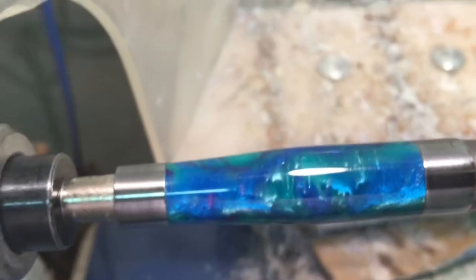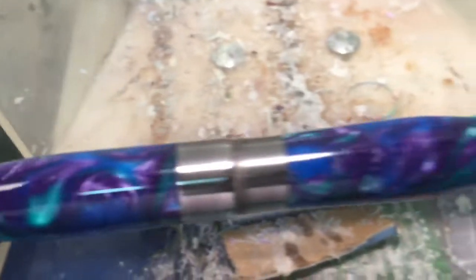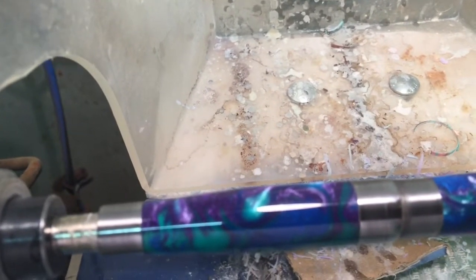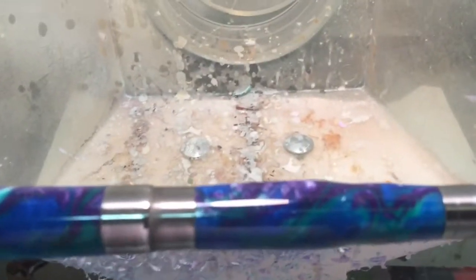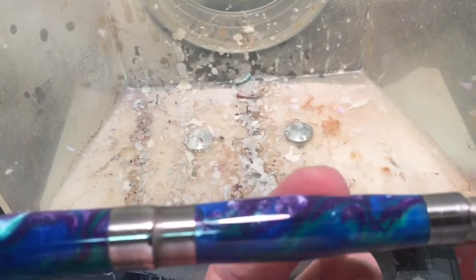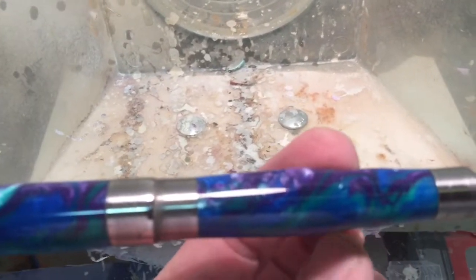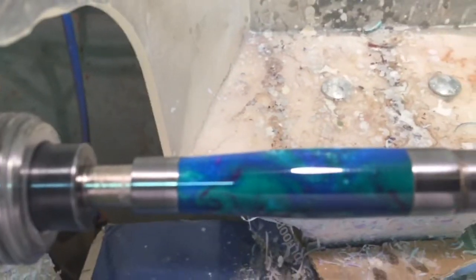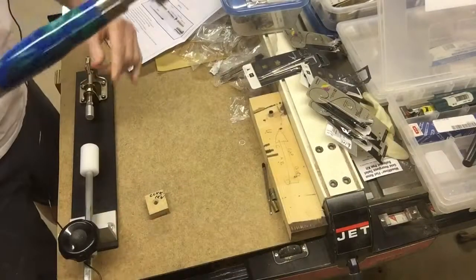Here's a close-up of the translucence of this peacock acrylester acrylic pen. There are pluses and negatives to acrylics compared to wood, but they're a lot easier to finish. They're tougher to turn though — you've got to take really small slices. I put a little body in my pen — a little taper down at the last part and then a little indentation for the hand grip. We'll show the rest of the pen when I get it pressed together.